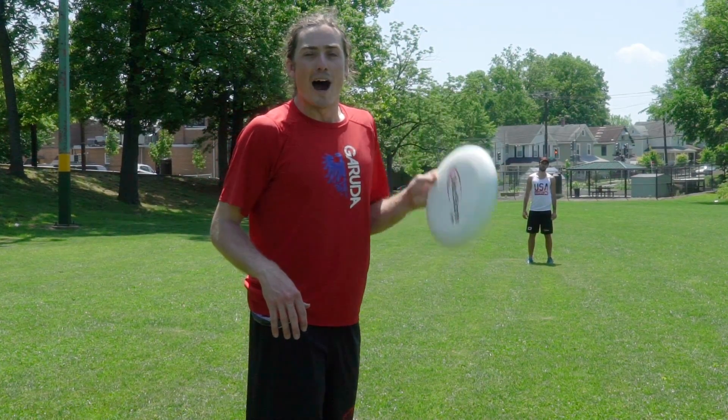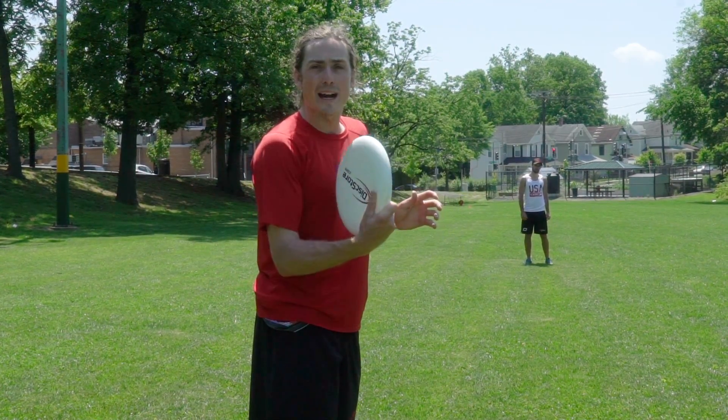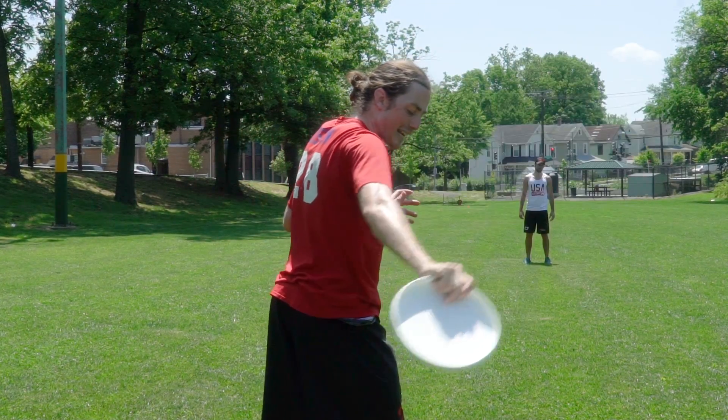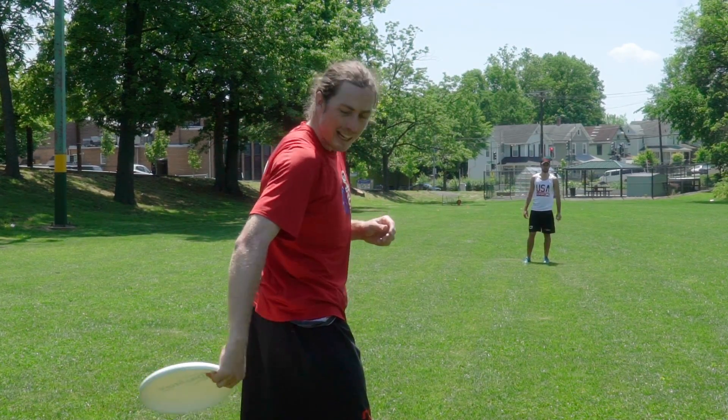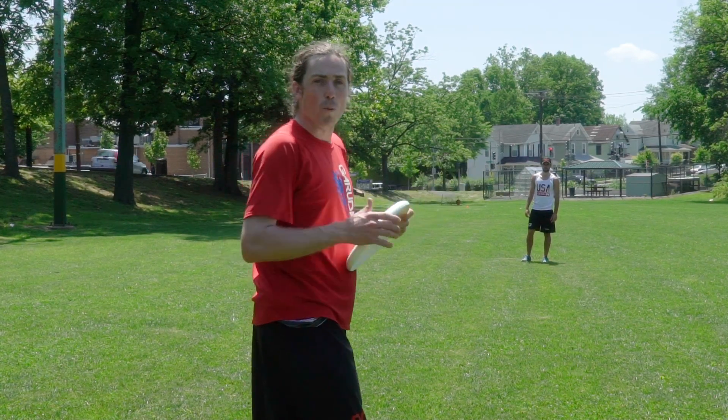The other functional behind the back ultimate throw is the around backhand. It's held like a normal backhand grip, but when you get here you're going to start rotating up and forward. The wrist snap is just your normal backhand.